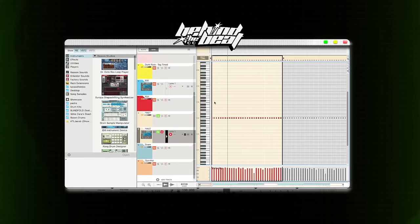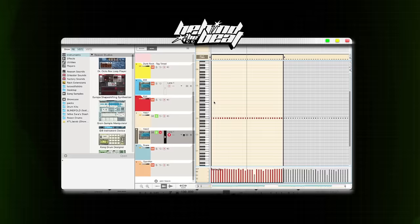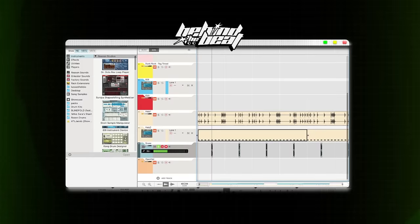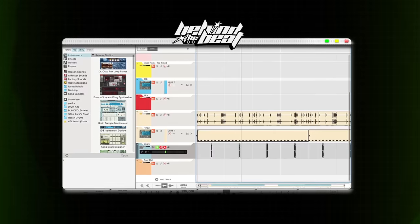The next thing I added for the beat was the drums. I usually start with the hi-hats. The hi-hat is a combination of a splice loop and some straight 16 hi-hats, and they sound like this when they first come in. After I laid down the hi-hats, I added a snare, and then I added some open hats to give it a little bit more rhythm. That sounds like this.